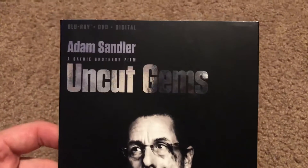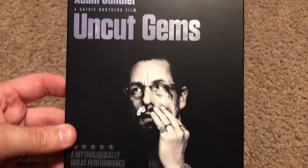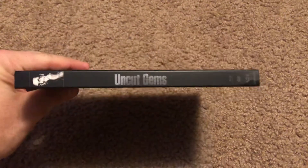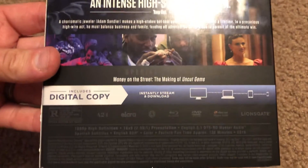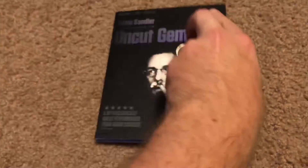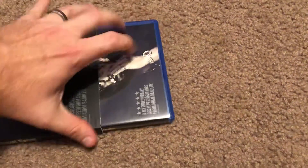So here's the front here — Blu-ray, DVD, and digital. There's the side. Here's the back with all the special features in the description. Very cool. So now we'll dive into the Blu-ray case.